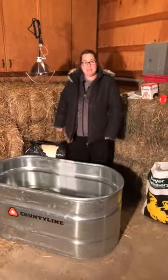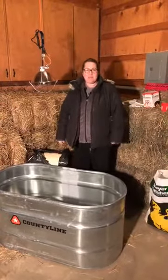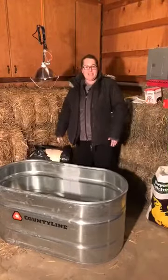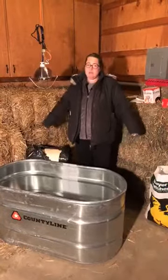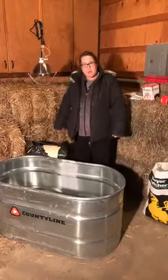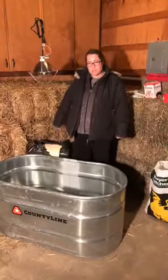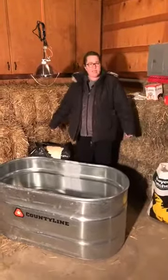Hey Meyer Hatchery peeps, it's Amanda Haney coming to you live from my garage slash barn. I am representing Meyer Hatchery tonight. I have an order of chicks that I placed that I am picking up at the hatchery tomorrow. I am so lucky that I live only about 15 minutes from the hatchery. It's a blessing and a curse because I have a problem with chicken math, so I have baby chicks that I'm picking up tomorrow. We do offer pickup as an option for baby chicks as well as broad-breasted poults. I just thought I'd pop in tonight and show you what I do to set up my brooder.